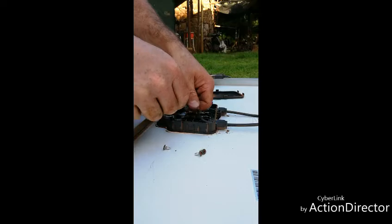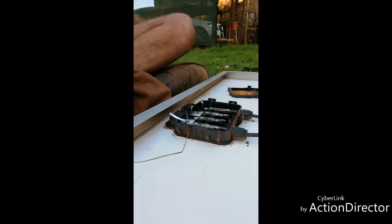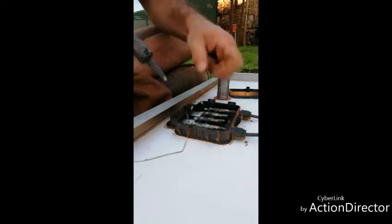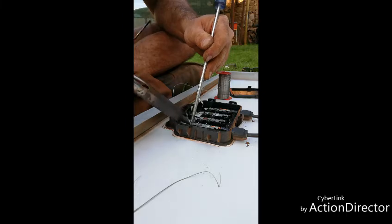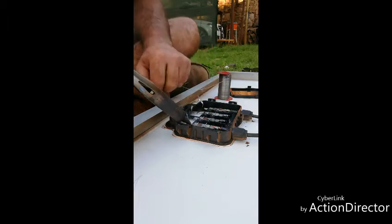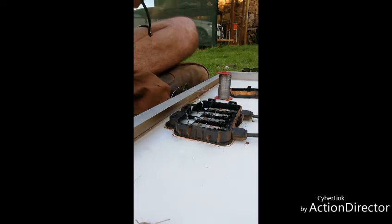And there we go - pop these back in there. I'm just going to bolt them back down. Now for the pièce de résistance, we are going to solder the wires back on to get the connection back from the panel. Just hold it down to the screwdriver so that it can dry once I remove the soldering iron. Blow on it and Bob's your uncle.